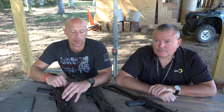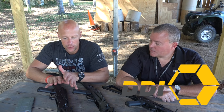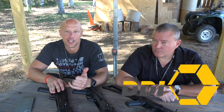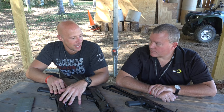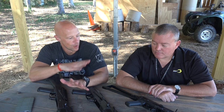Welcome back everybody. Today we have a familiar face to many of you — it's David from DDI. We've got a few new guns that they're making here. We're going to let him walk through them. Some of you who follow the forums have heard rumors of these coming, and they'll be here shortly, so Dave, walk us through what we have here on the table.